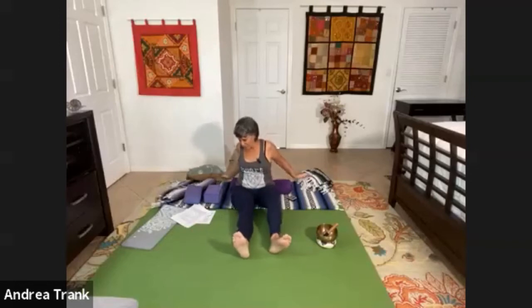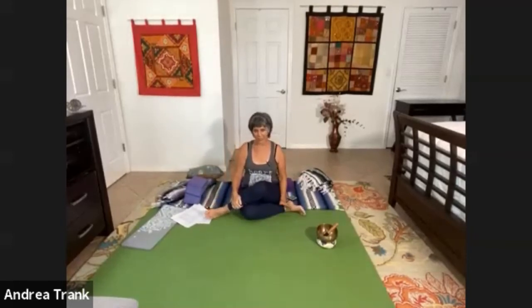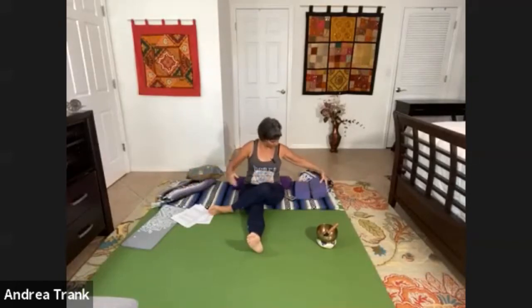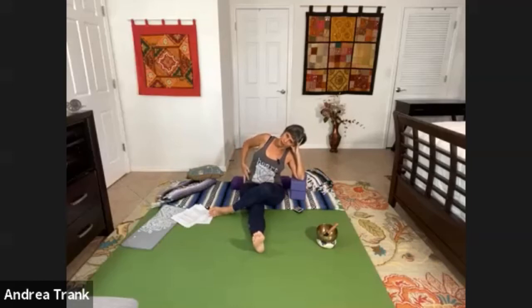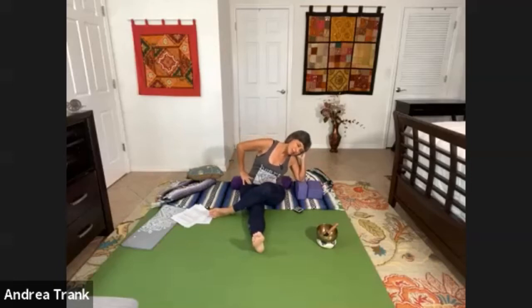Now straighten out your left leg and cross the right leg over. Lean your blocks or props on this side now, leaning down and supporting your head — you should be feeling it on the other hip. Sometimes I have to fidget a bit before I get it right. Fidget at the beginning until your body is ready to come into some place of stillness, and then commit yourself to staying there.